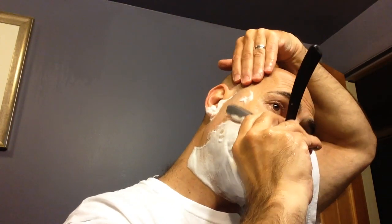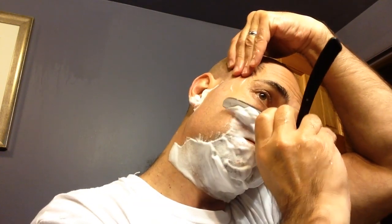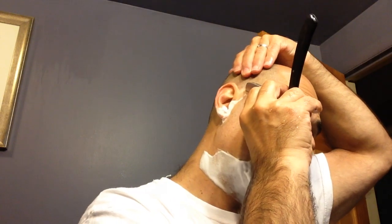Right now it feels like this blade is not working as efficiently as the Pros that I've used before. It feels like it's tugging a little bit, actually — like a straight that needs to be stropped. But it also seems to be doing a good job at removing the hair. I've got about two days' growth here. I think the tugging is a result of less than ideal prep — letting my face dry a little bit after the shower. It's not the same as shaving when you first come out of the shower.